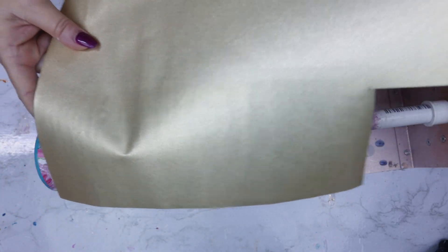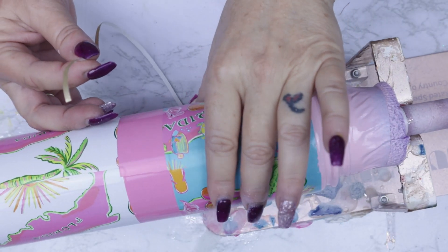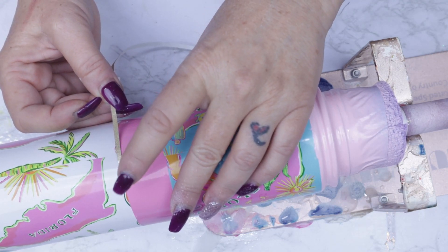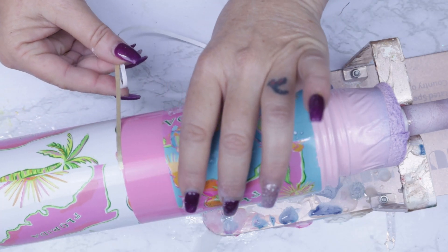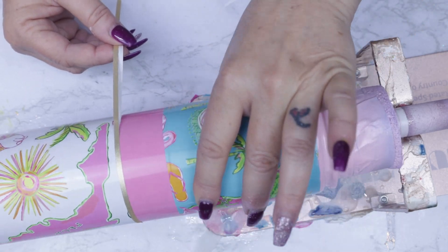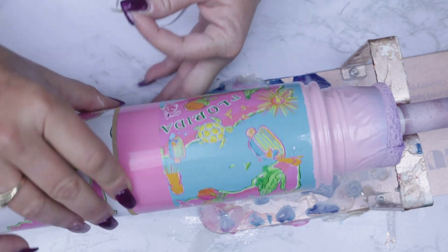Here's the gold vinyl I'm going to use — I apologize it's not labeled and I don't remember where I picked it up from. I already went ahead and cut my little tiny strips and I'm going to place them starting with the seam in the back, working along the line already provided for me. Once you meet up with the back you can use your exacto knife or scissors to just trim that up.